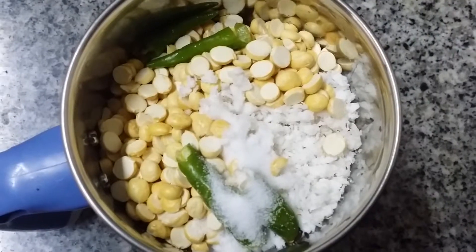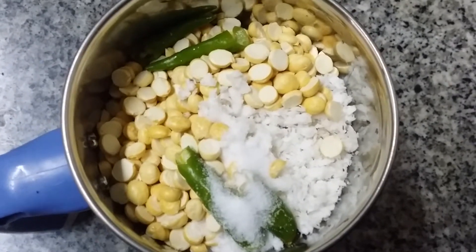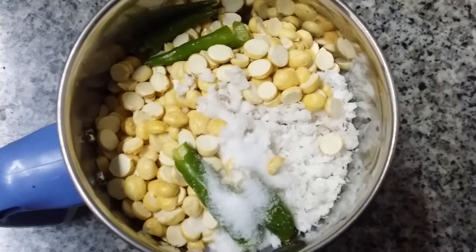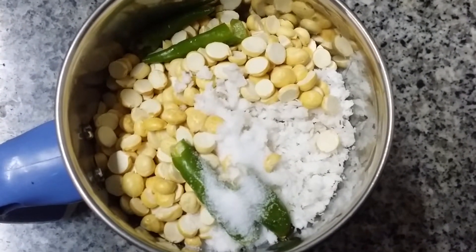We have added everything into the mixture and we are going to grind this. This is one of the most famous chutneys in South India — a side dish for Idli, Dosa, Chapati, etc. It is very tasty and delicious.